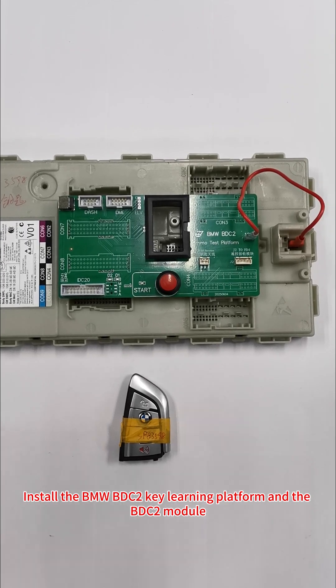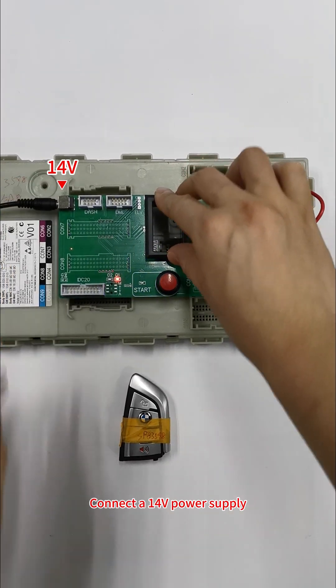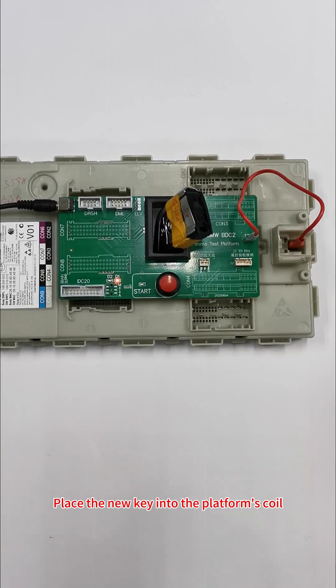Install the BMW BDC 2 Key Learning Platform and the BDC 2 module. Connect a 14 volt power supply. Place the new key into the platform's coil.